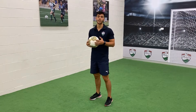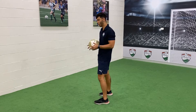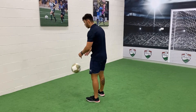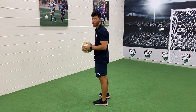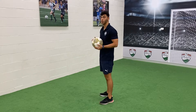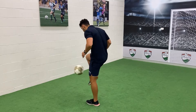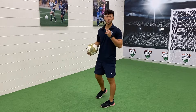Now we're going to get into some volleys. You're going to need a wall and a simple ball. The first one, you're going to use your laces — the ball gets played in against the wall and you might want to catch it. As you get better, see if you can do some repetitive serves off the wall, focusing on getting the ball back to the same spot on the wall each time.